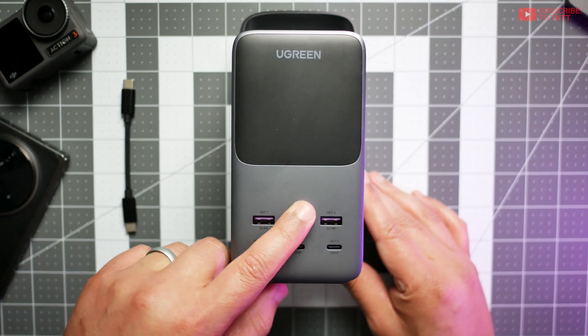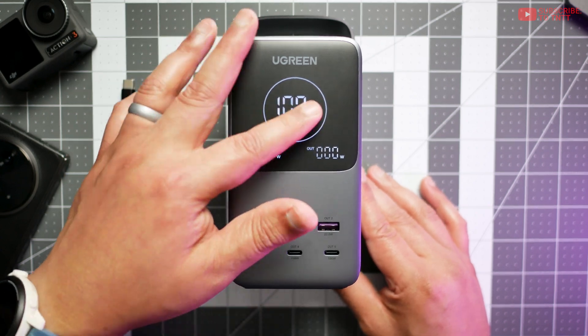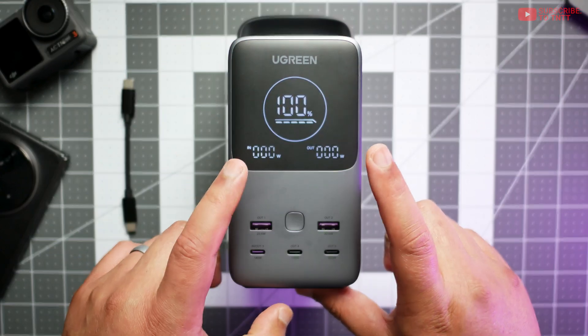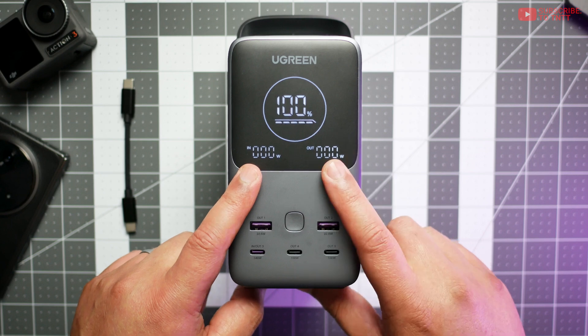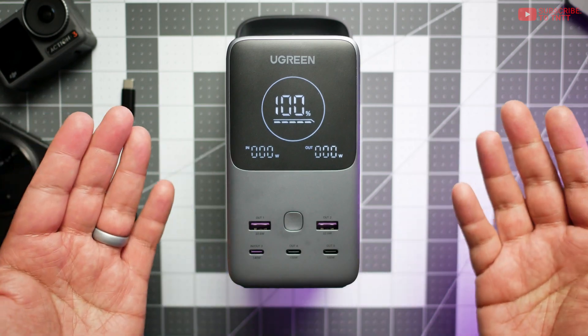Pressing this button right here turns on the really nice screen, which shows the status of the battery. When it's charging, this thing will flash as well, and here is the in-wattage and out-wattage. In the ads, I've noticed that these numbers are backwards, for what it's worth.